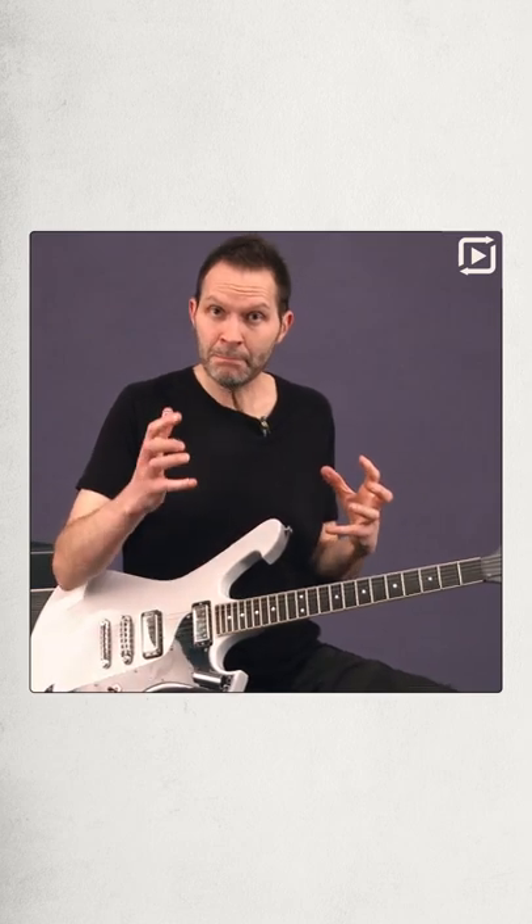All right, that was a fire-breathing guitar sound and I had to keep it in control by muting with this part of my hand on the bridge. Now the word mute can mean different things. Mute can mean total silence, and that's not what we're talking about here.